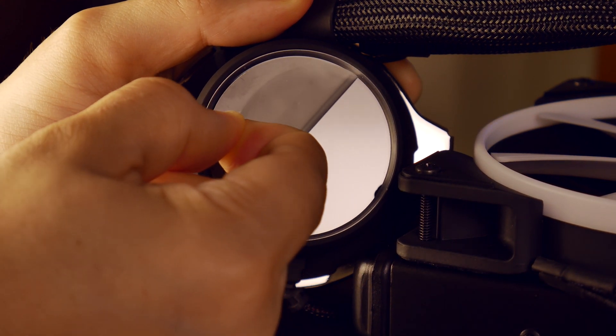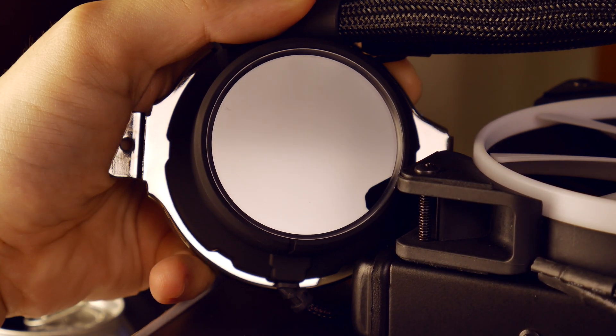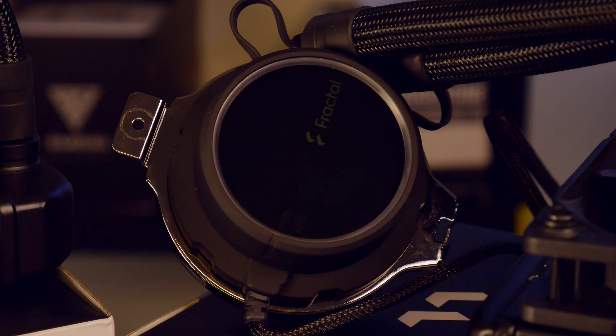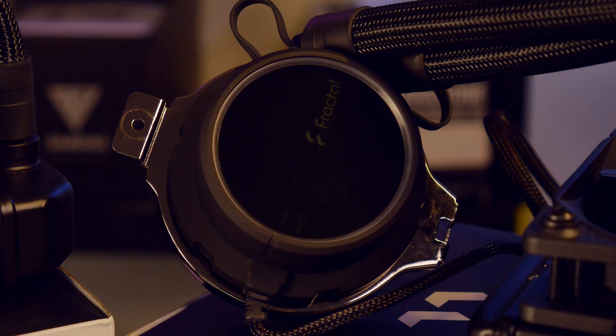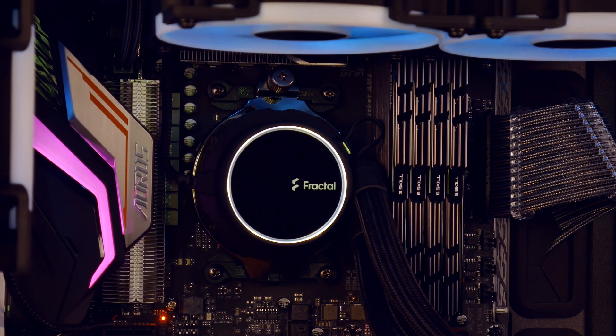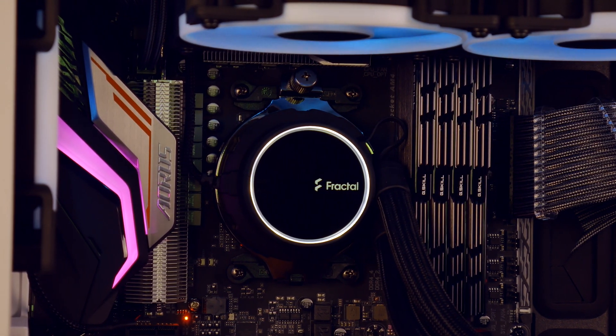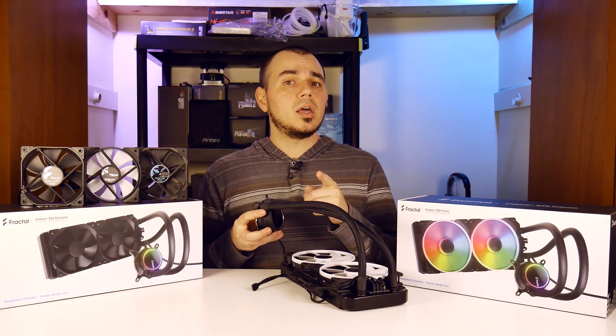The ring of lighting around the side doesn't really play off of the glass a whole lot — it's mostly going to be any of your internal case lighting that does that. But the ring around does light up. There are six addressable RGBs in there and the Fractal Design logo lights up as well. In my B-roll today you will not be seeing any addressable RGB lighting effects on the pump itself — I will explain that later on in the video.